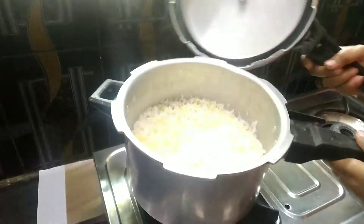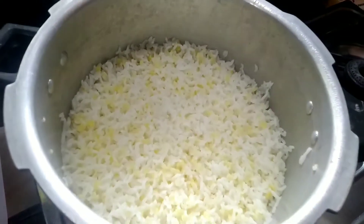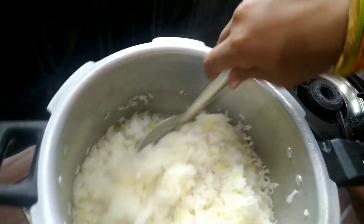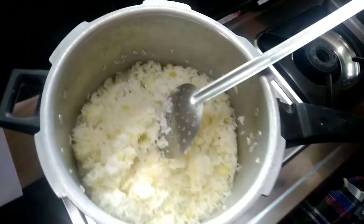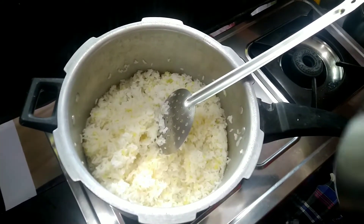Cut the dough in half. We are going to cut it in half. Please add an egg. Now I will add the egg to the dough. Here we are getting the egg.